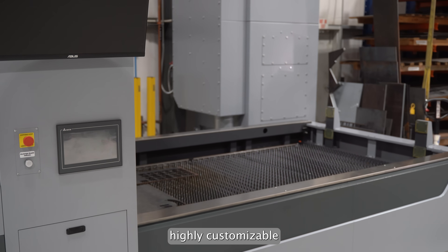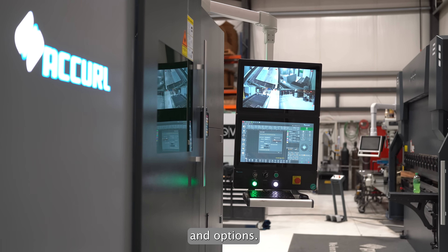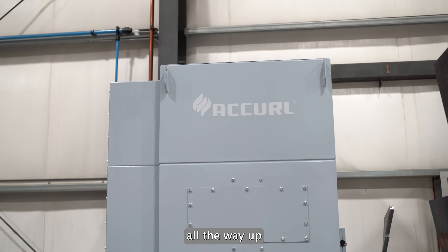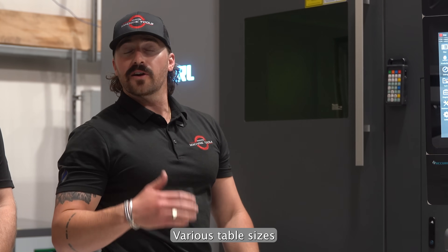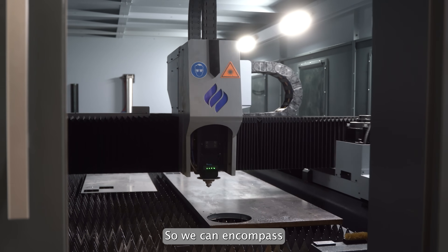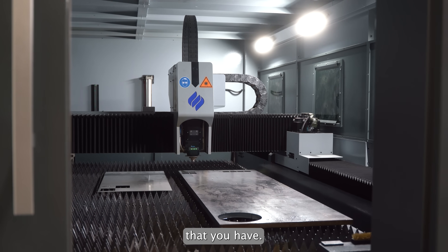This is highly customizable as far as format and options. Talking about your resonator range, we can go anything from a four kilowatt all the way up to a 60 kilowatt. Various table sizes and formats as well, whether it's a 5 by 10 or a 24 feet by 10 feet. So we can encompass pretty much any project that you have.